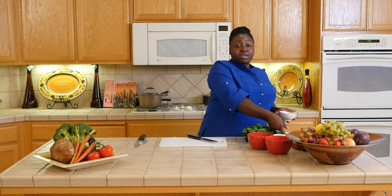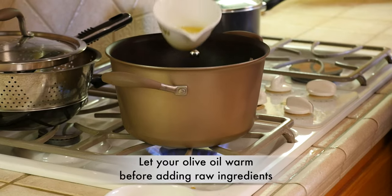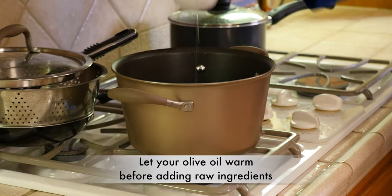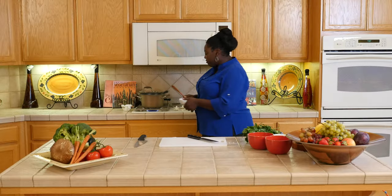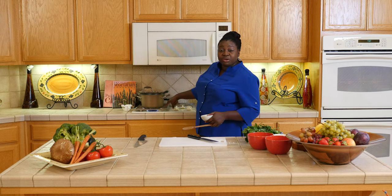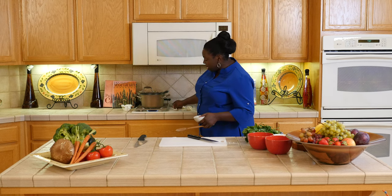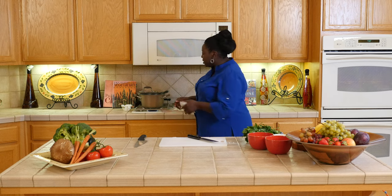So now I'm going to grab some olive oil and add it to the pot. I'm going to add my vegetables in here. Now one thing I want to make sure — my heat right now is too high for the garlic. It will burn my garlic and then I'll have to start all over, so I'm going to reduce the heat.